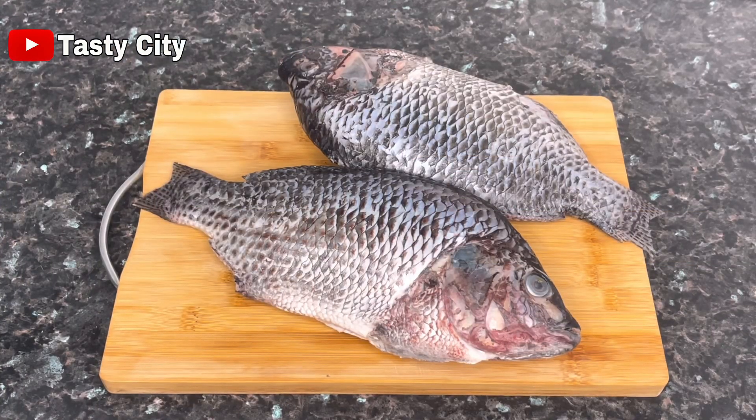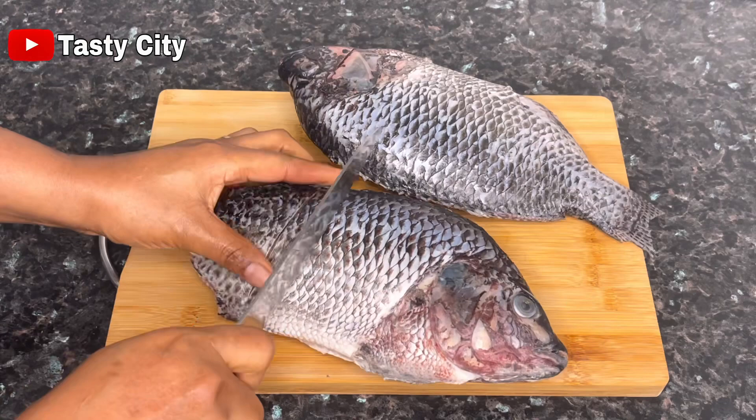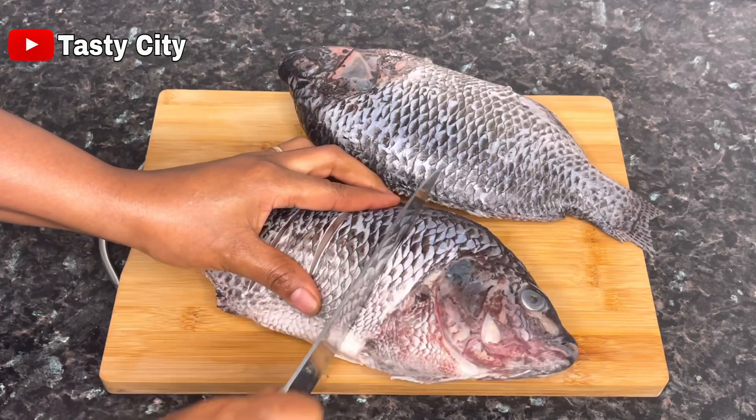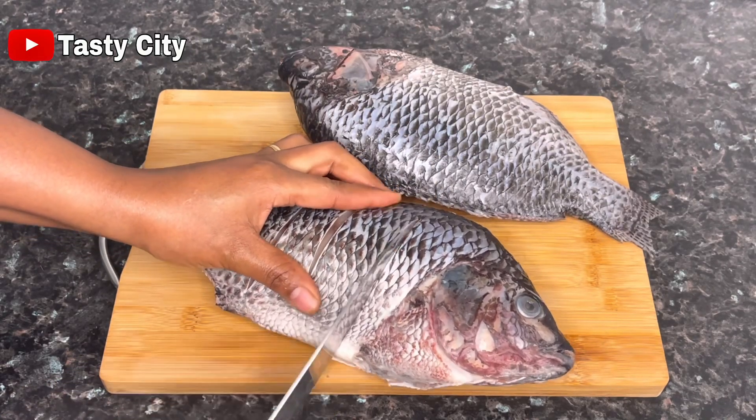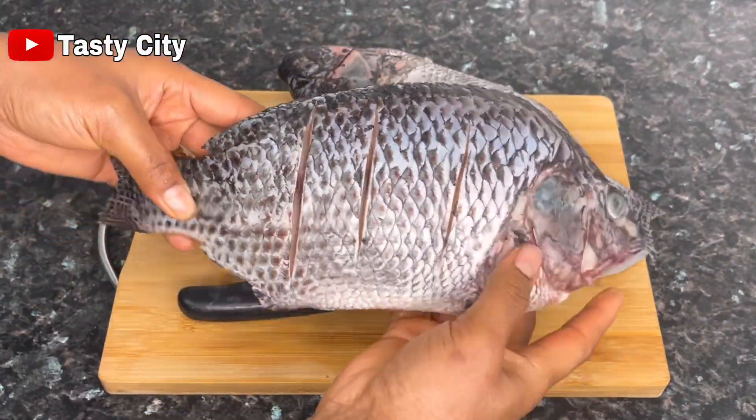For this recipe I'm using tilapia fish, but you can use any other fish of your choice. Mine have been nicely rinsed and patted dry. To get started, I'll begin by scoring the fish on both sides so that our marinade penetrates in beautifully.